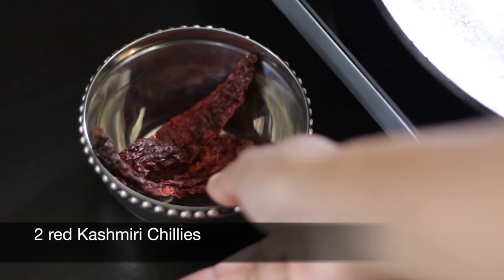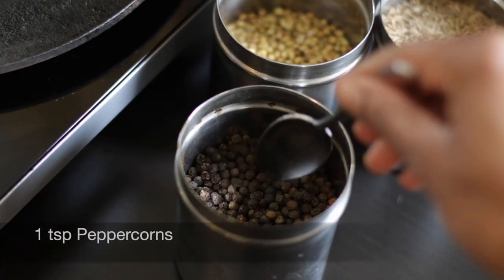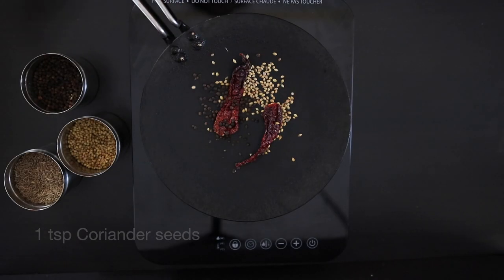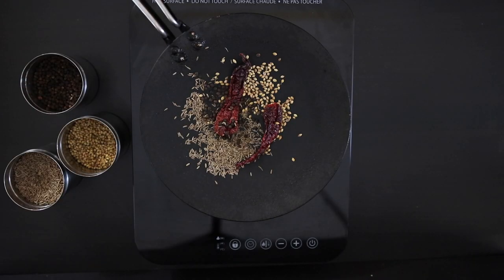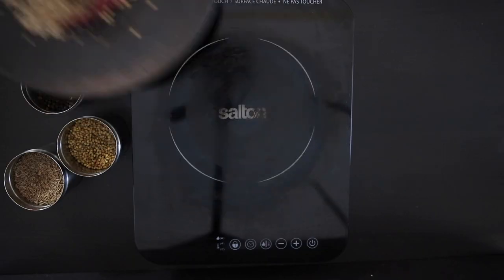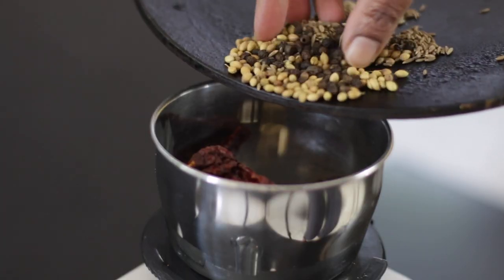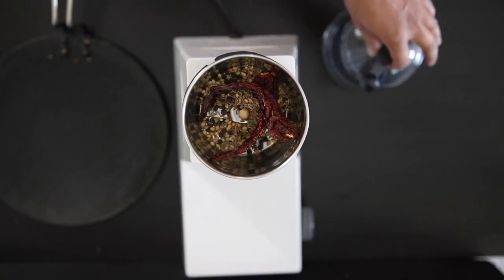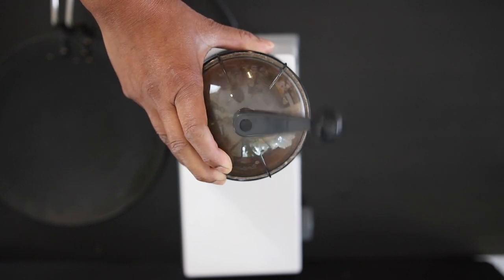Now I'm going to work on the whole spices. I have two red Kashmiri chilies, one teaspoon of peppercorns, one teaspoon of coriander seeds, and one teaspoon of cumin seeds. Unlike a shakuti spice preparation, I'm not looking to roast these — I'm just warming them up to wake up the flavor. Once cool, into the blender they go. I didn't deseed the chilies; we're only using two and we'll be using a whole bunch of coconut later, so we don't need to. Keep processing until your powder is nice and fine.